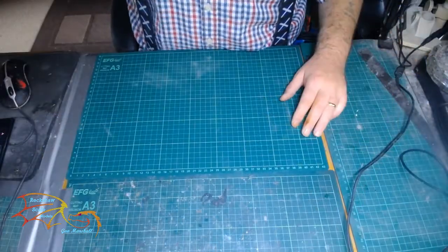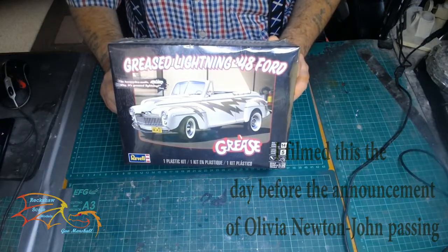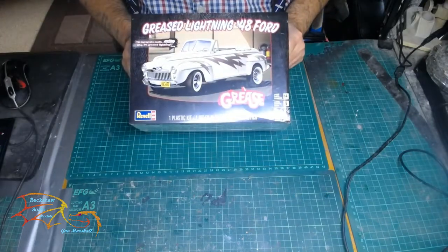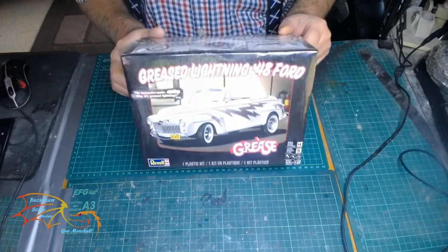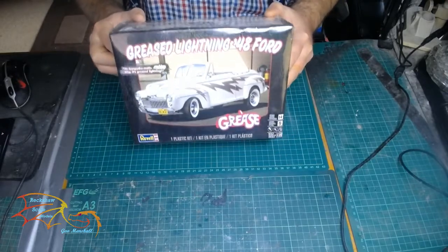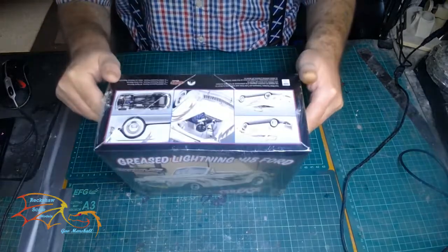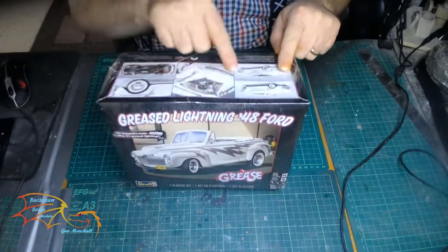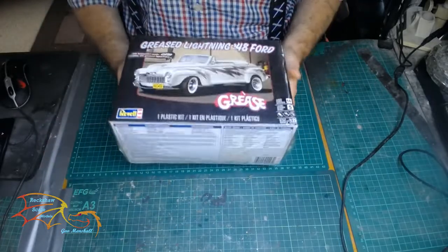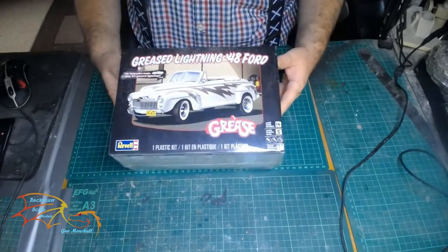The first one — I may not necessarily be doing these in order — is this Rebel Grease Lightning 484. I saw this kit a few months ago and thought I'd get it. As you can see it's still in cellophane and I haven't opened it up yet — I won't do that until I do the introduction to the kit. The scale is 1 to 25 and there are some nice options on here. I'm not really into building cars so this will probably be a bit of a challenge for me, but you've got to challenge yourself.